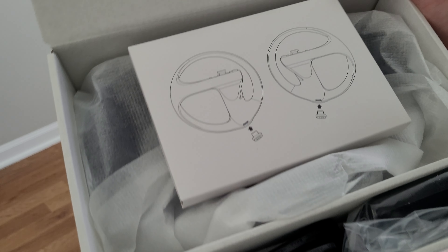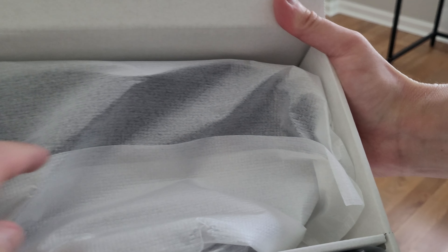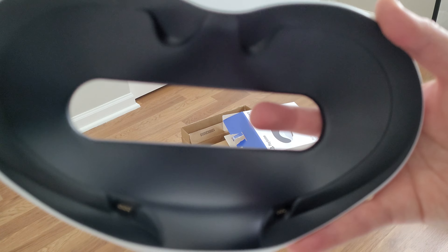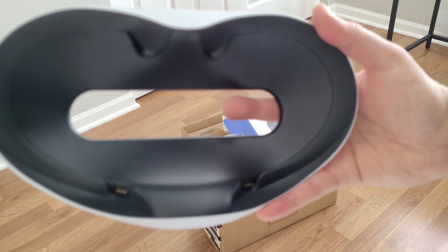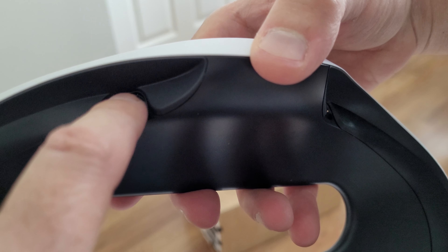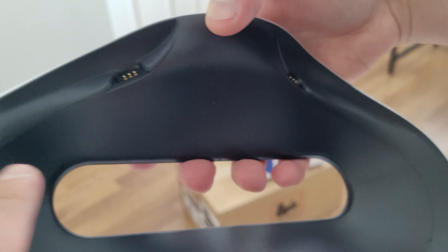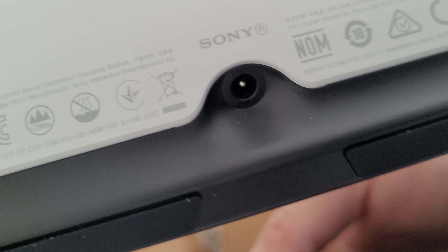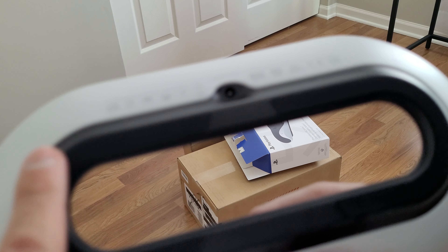So here's the box and I'll open the box. There's something in there — we'll just look at the cradle first. Oh wow, it's really heavy. So here it is. There's the charging points, and it's black on the inside and white on the outside. Okay, there's where you plug it in, and some information. The bottom has these rubber grips on it — that's good so it doesn't slip around.